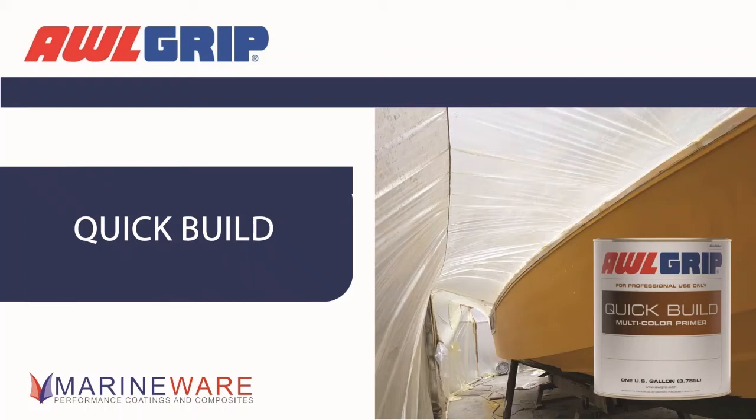Moving on, we have the Quick Build System. This is much more up to date and it's a product that we have in stock and are selling at the moment. There's a customer in the background who's just done yellow Quick Build. Rich has probably been playing with this for about three years, and it's been available for about a year within the industry. So it's a reasonably safe pair of hands, which is important to know in our industry.